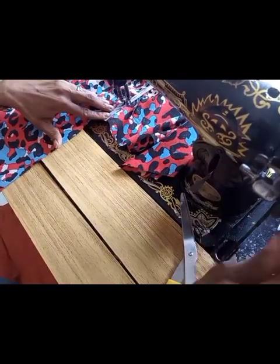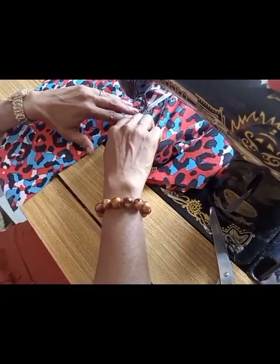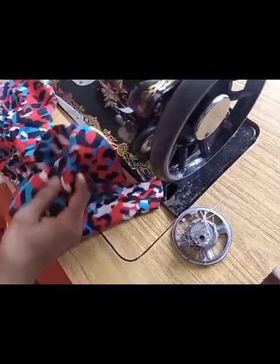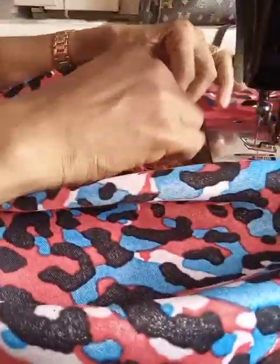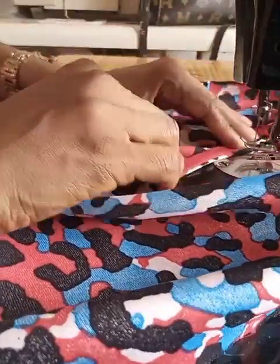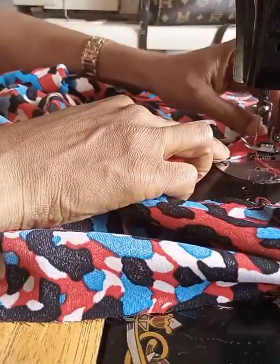Once I'm done joining the elastic to both front and back of this blouse, I'll go ahead and close the shoulder, then turn the neckline with bias. I'm done joining the elastic. The next thing I'll be doing is joining the shoulder and then turning the neck with a bias. This is what we have here.